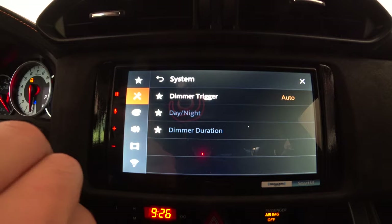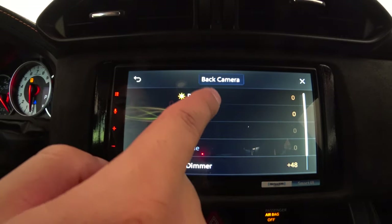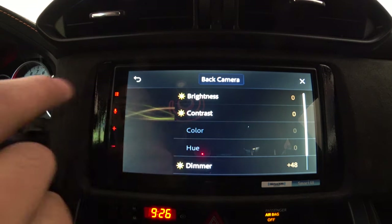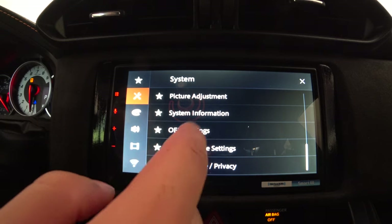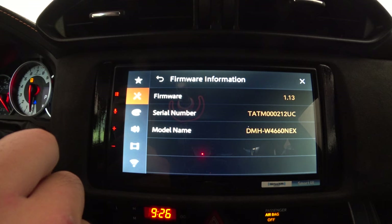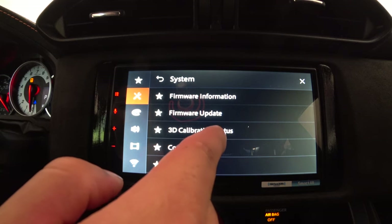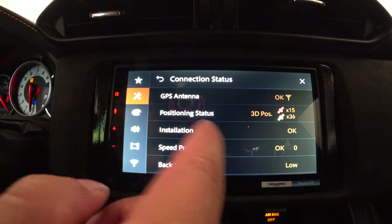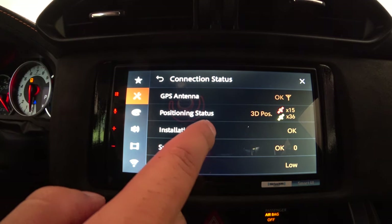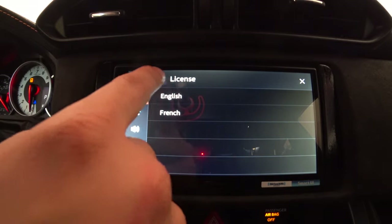Dimmer settings — I have it on auto, but you can set it custom if the screen is too bright or dim. Below that is picture adjustments, which also relates to screen brightness. I just leave it on default. Under system information, you can view firmware — I just upgraded to version 1.13 from the default, which fixed a couple of bugs. You can see the serial number and model name, and there's a touchscreen calibration option. Connection status shows what's connected to the back of the radio — I have GPS working, installation okay, speed pulse okay, back signal low. You can also view the license in English or French.